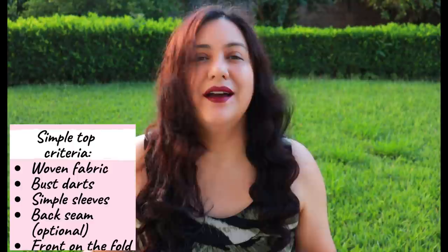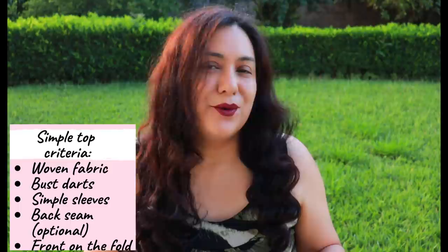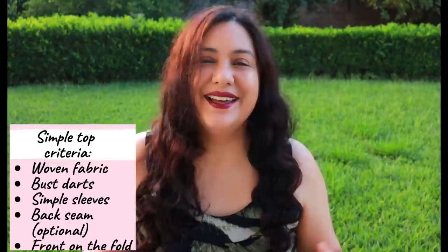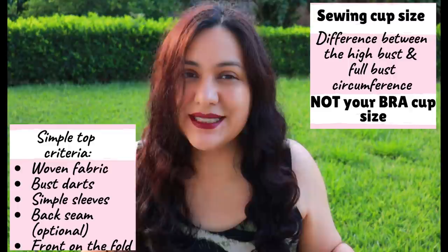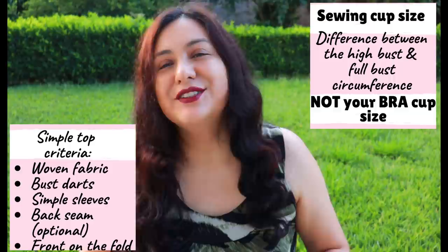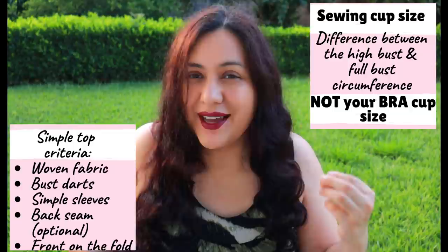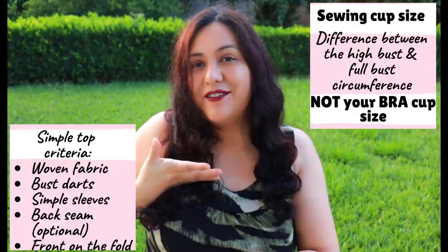By basic pattern I mean a woven top with a set-in sleeve. My only requisite is that it has a bust dart — some type of shaping in the top. I'm not looking for swing style, super loose boxy, or dolman sleeve styles. I'm looking for patterns with a front and a back, optionally a center back seam, and a bust dart. When I mention bust cup sizes, these are sewing bust cup sizes — not the cup sizes you buy with your bra. It's basically the difference between your high bust and your full bust and how the garment falls on top. You could be an E cup in your bra and just a B cup in your sewing, so it's really useful to measure that difference.